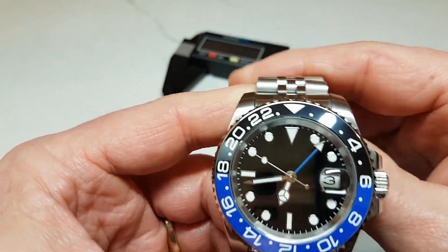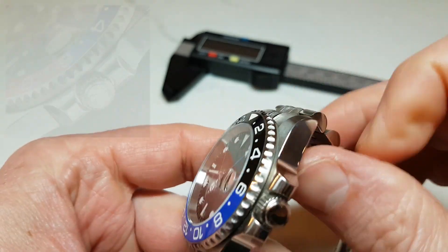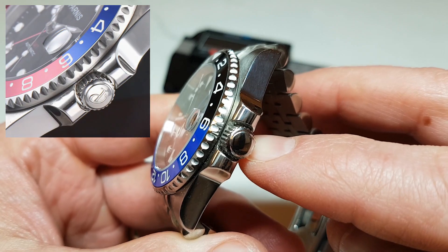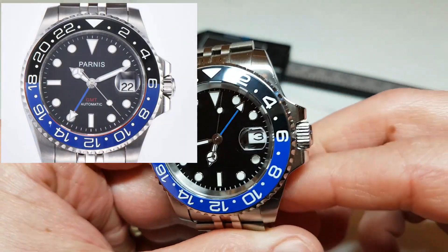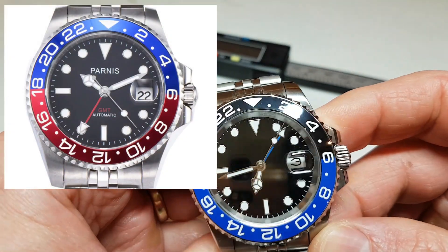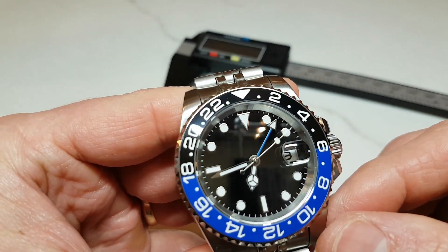In retrospect I would probably prefer a signed crown which only seems to appear on the watch with a logo, so if you fancy one with a logo go right ahead. Parnis will even put a touch of color for the GMT lettering at the bottom of the dial which plays quite well with the color of the GMT hand.